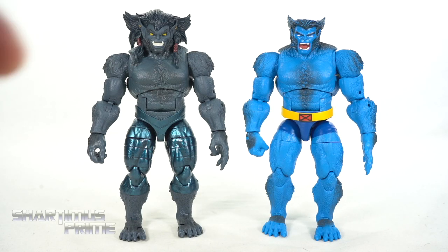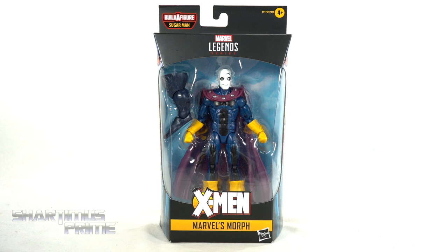And if you want to see a head swap, hey, what's up you guys? Shardimus Prime here doing another Marvel Legends action figure review on the Marvel Legends Age of Apocalypse Sugar Man Build-A-Figure Wave's Morph.